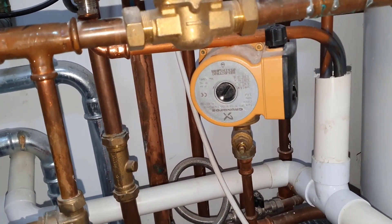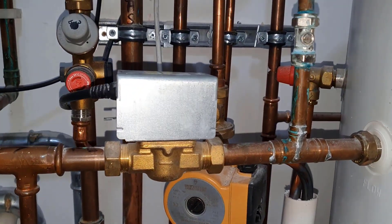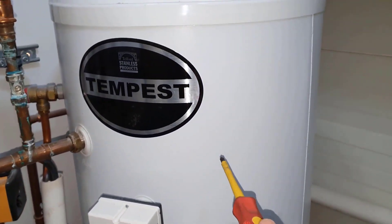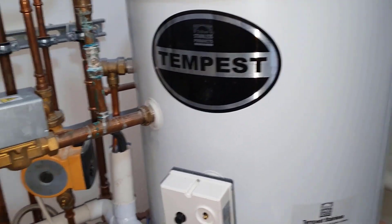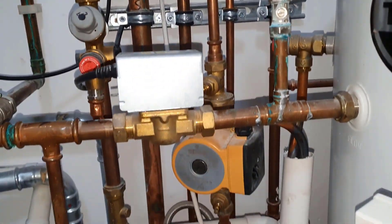This is called a secondary circulation pump, for those who don't know. And again, that's fitted in the wrong place. Normally you take a tapping straight off the cylinder for the secondary circulation. So that again is not good practice to do it like that.